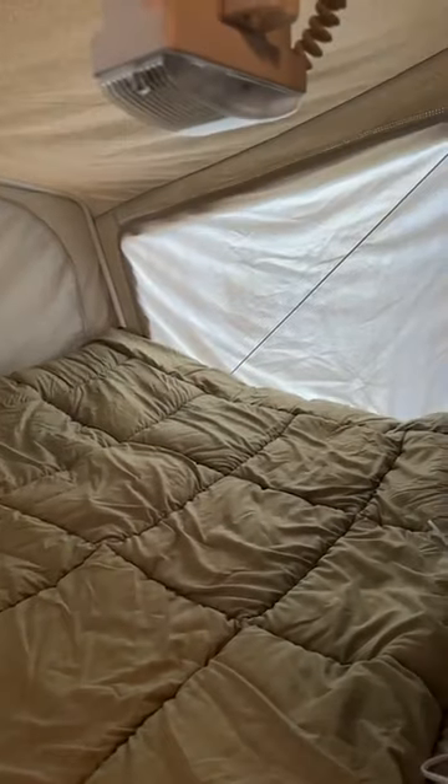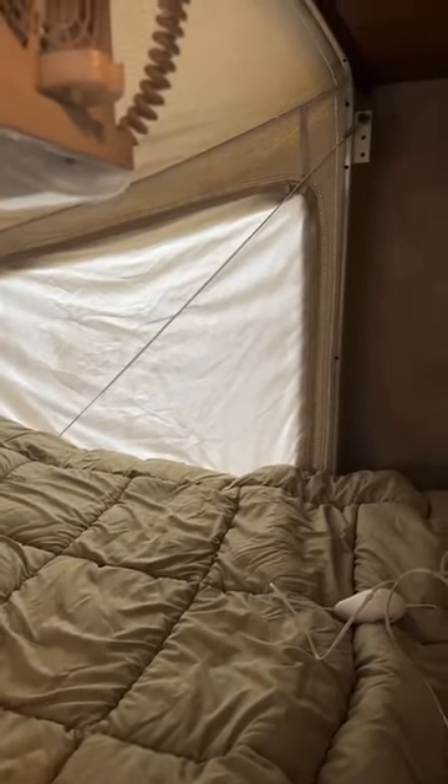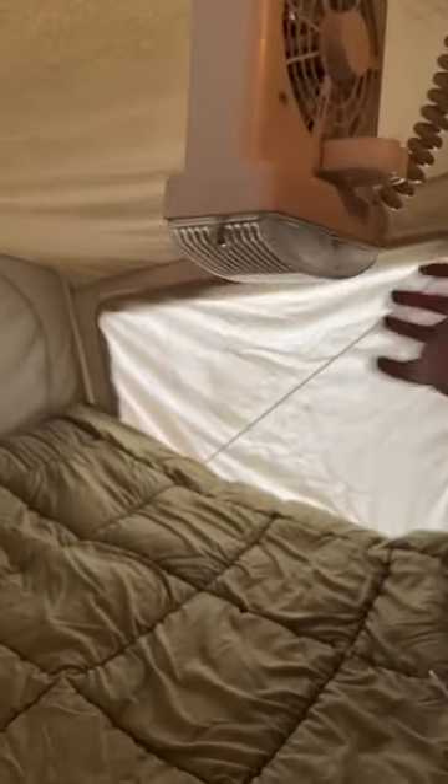Back here is the other queen bed — this is the back queen. Same thing: heated mattress, all the pillows, blankets, comforter, extra blankets, all the linens supplied. And another one of these fans.